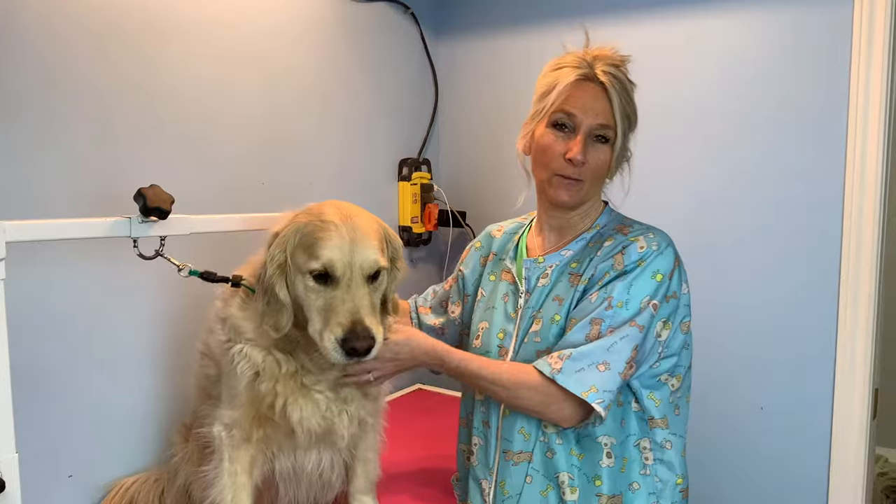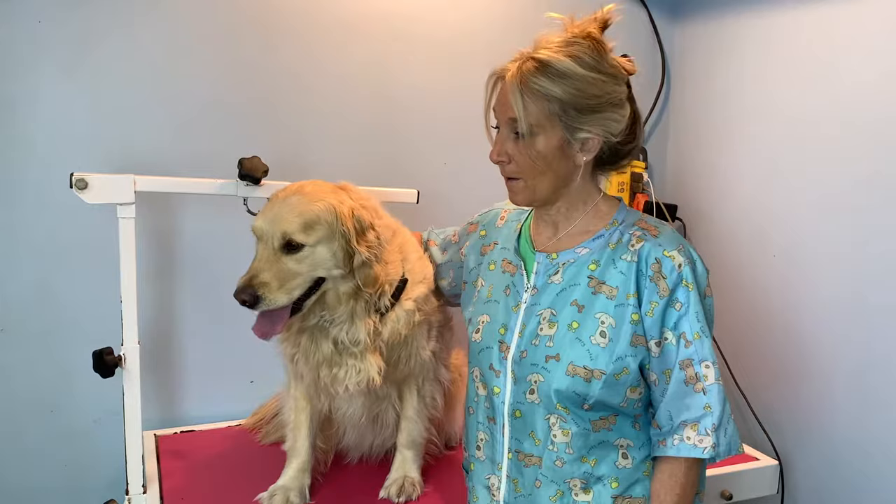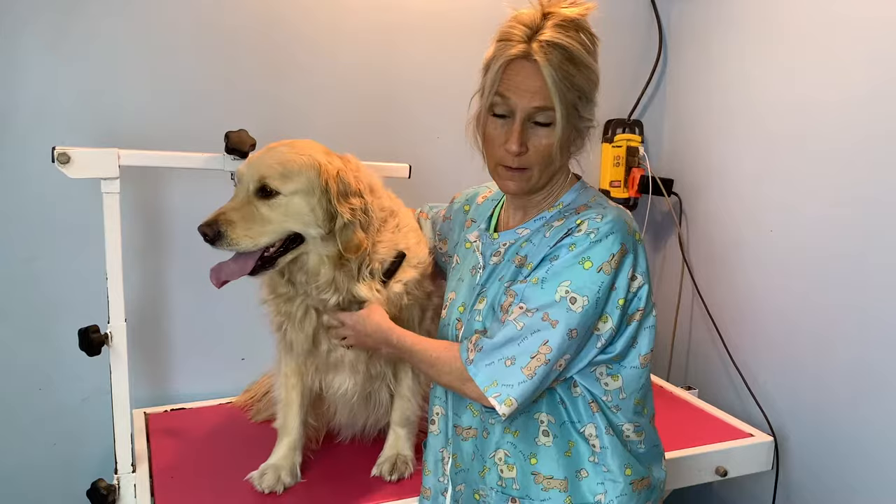Hi everyone, welcome to Furry Friend Zone. Today we're going to do a full groom on a Golden Retriever — this lovely Golden Retriever right here. So stay tuned and we'll fill you in on all the details. This is Ivy, she's a four-year-old Golden Retriever and an absolute sweetheart. Today we're going to show you the bath, the blowout, the brush out, and then the trimming up of all the bits and pieces of a Retriever to make them look beautiful.